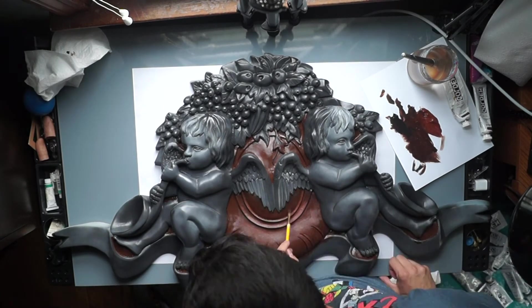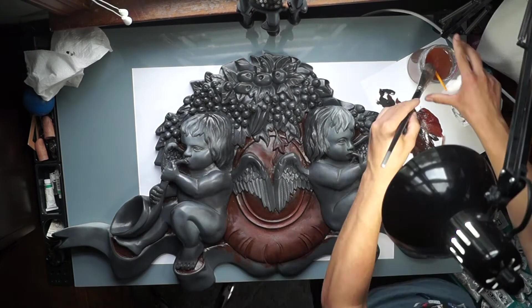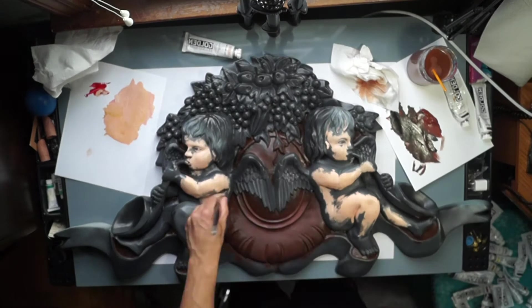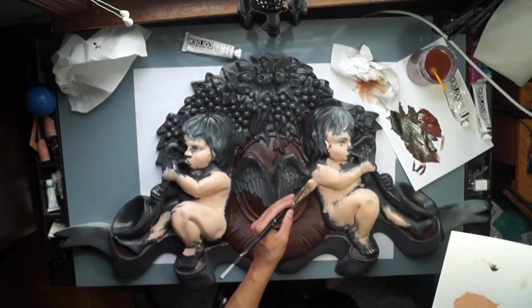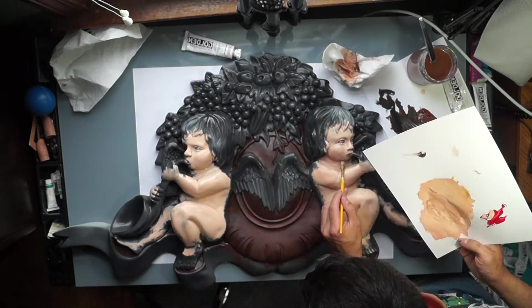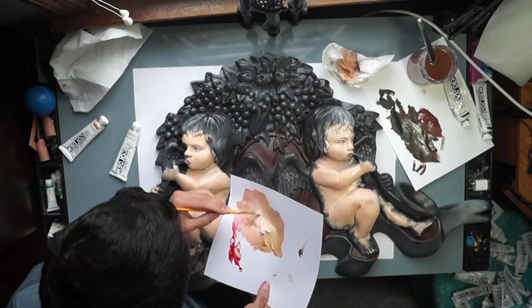I'm trying to use a lot of burnt umber, yellow ochre, and cadmium red. Beforehand on my iPad in Procreate, I digitally colored over a photo of the statue and I'm basically following along with that rough idea of what colors I'm going to be using.